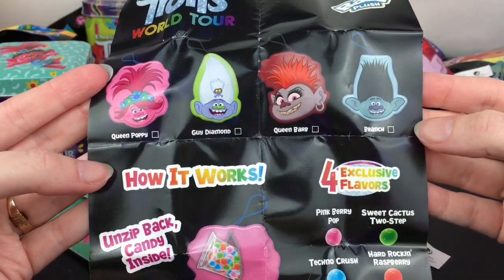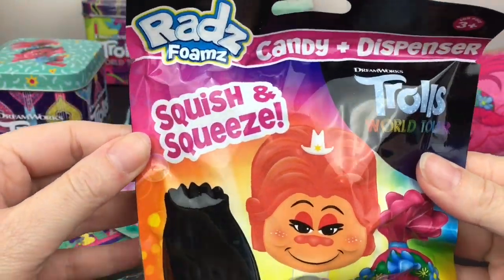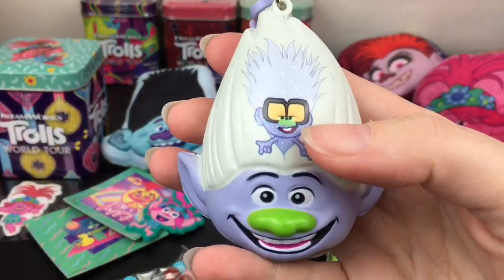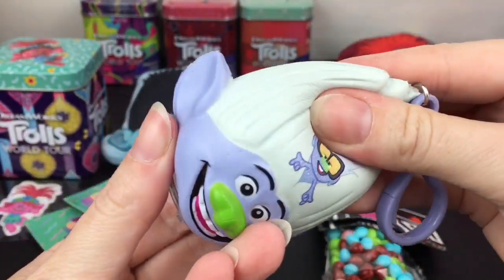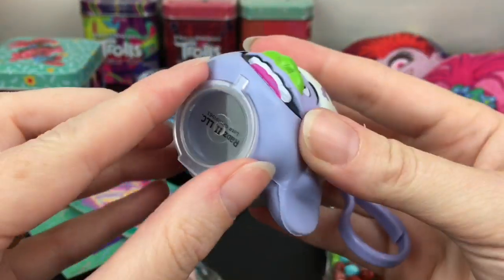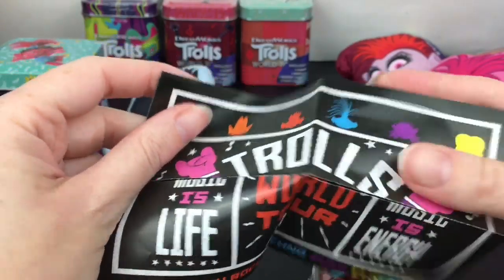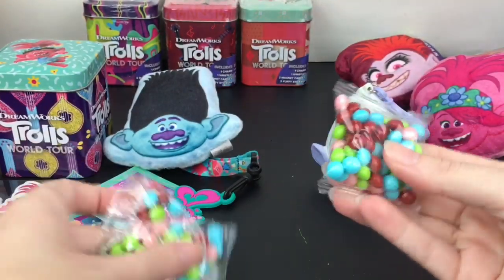Next up, I have one of the Rads Foams - these are the squishy keychain candy dispensers. We got Guy Diamond! He's all squishy. I like the top part because the candy piece is right in there, but this part is pure squishy. You can load your candy from the bottom - that's a fun one! And here's his poster - 'Trolls World Tour: Music is Life' - and then of course the candy.